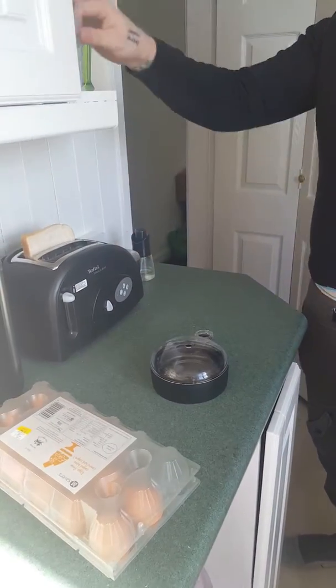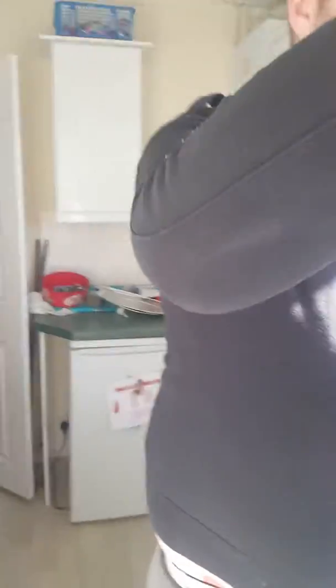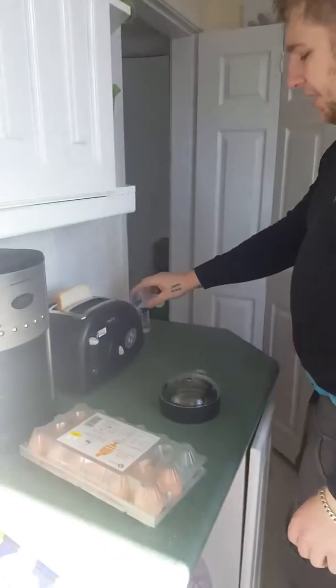Literally take this cap off — you've got a little tub there. Put some water in it. It's got different levels for if you want it soft poached or hard poached. Put water in.